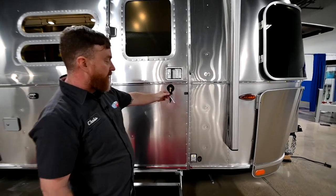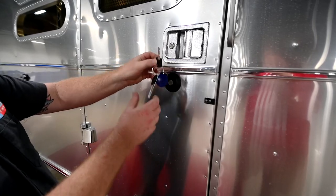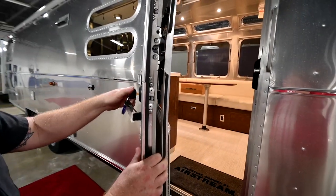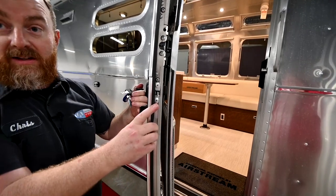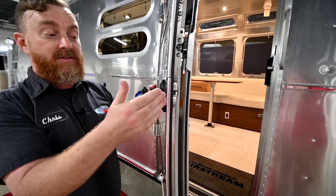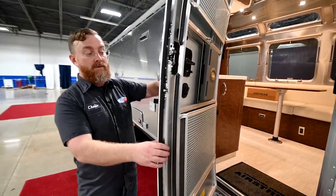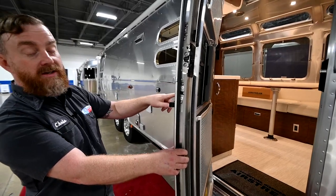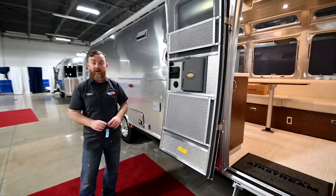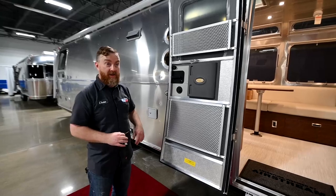The large key with the brass end is your deadbolt key and the smaller key with the silver end is for the latch. The deadbolt has a post — make sure it's not sticking out when you close the door, but make sure you're using this when you're towing as it does a much better job of keeping the door shut than the claw latch. Also, don't leave your keys in the door when you open it all the way — there's not enough space back there and you'll put a dent in a very expensive panel and probably break the end of your key off.